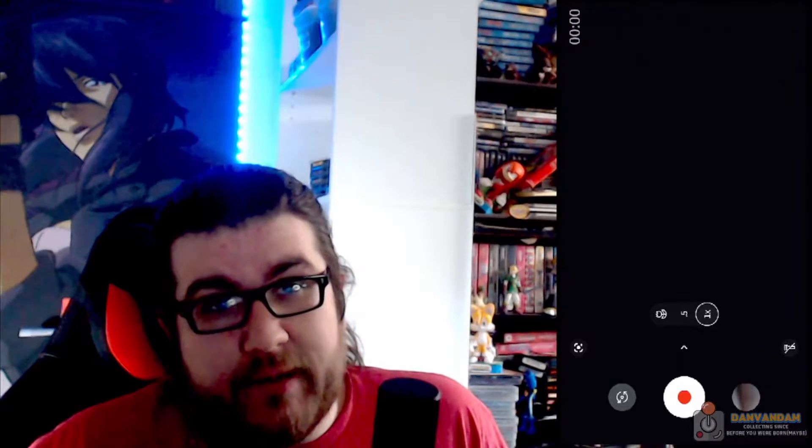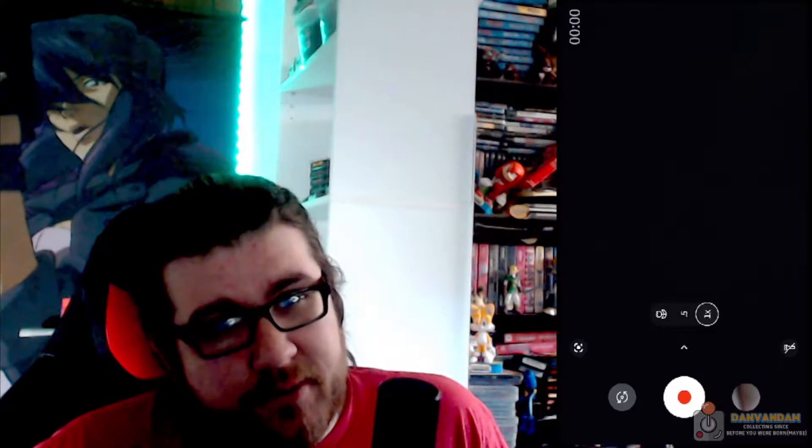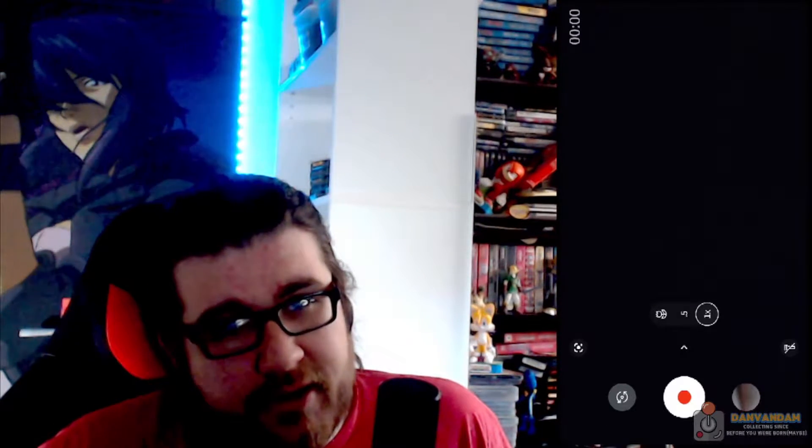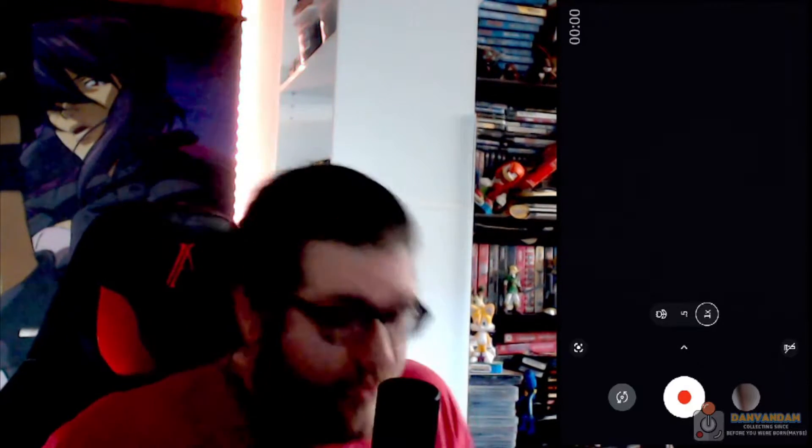Hello YouTubers, hope you're doing quite well. This is a periodical pickups video of sorts. I got myself a new shelf — I'll be talking about that and showing it off here on the channel. But without further ado, before I go crazy, let's get into it.